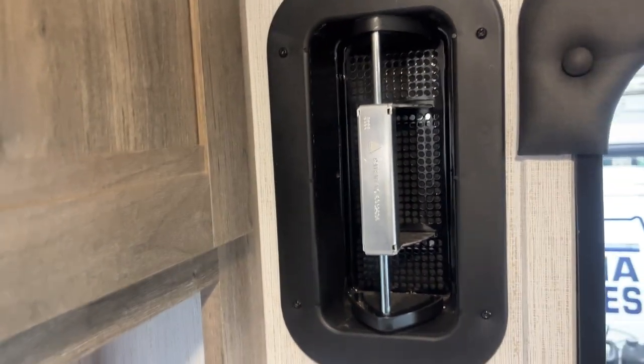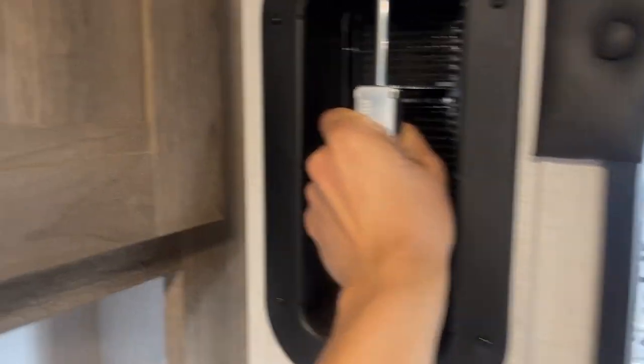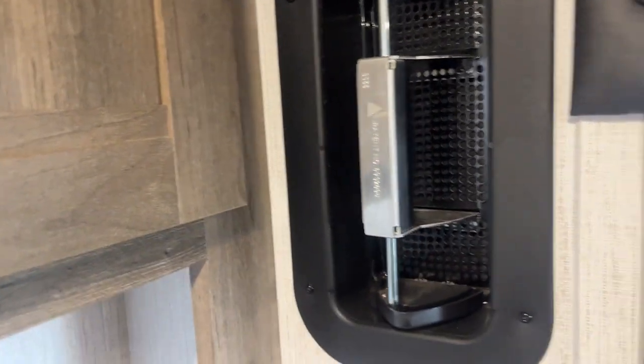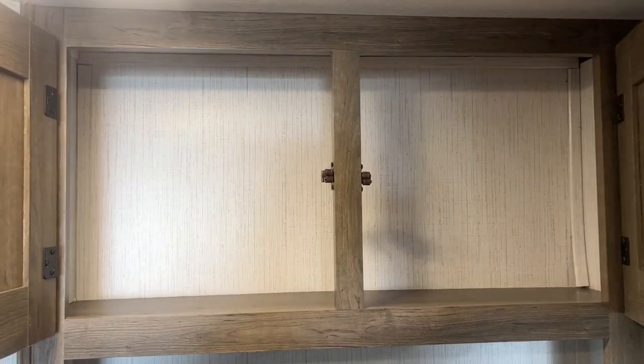Right by the entry door you get another one of those little vents. You just squeeze it in your hand and you can move it forward and backward to get that airflow through the unit, helping to clear out any exhaustion or stale air if you've got appliances running in here.